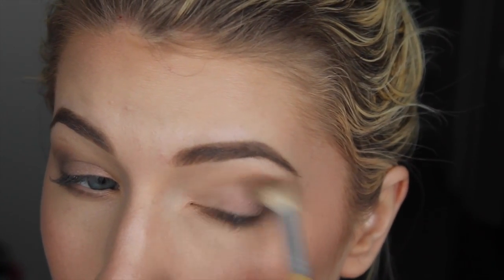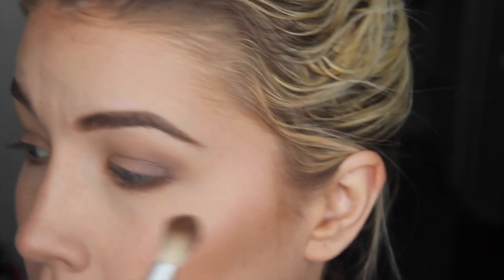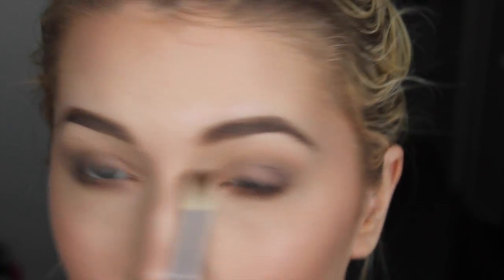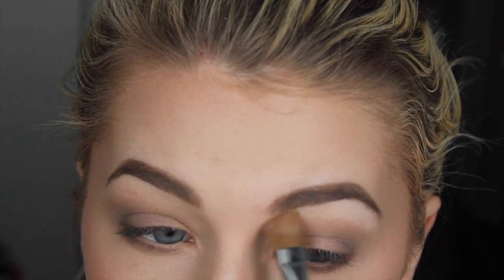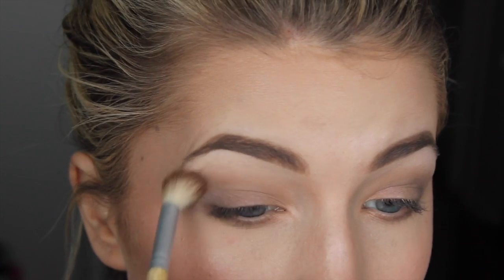Now I'm going to go in with a clean blending brush and really soften out those edges, just keep going back and forth. I'm picking up a little bit of that first neutral shade we put in. I have a tiny bit of highlighter on my brow bone but I'm going to go over that with the matte white in this palette, just because lately I've been liking a lot of matte with just a little bit of shimmer — kind of a satin finish, nothing too crazy. Put that on and blend those two together.